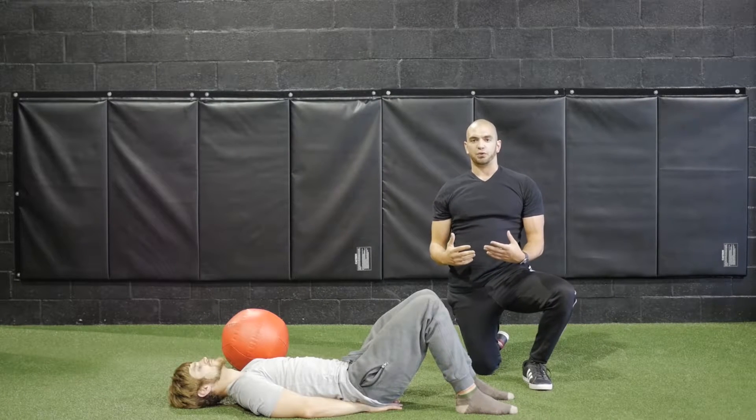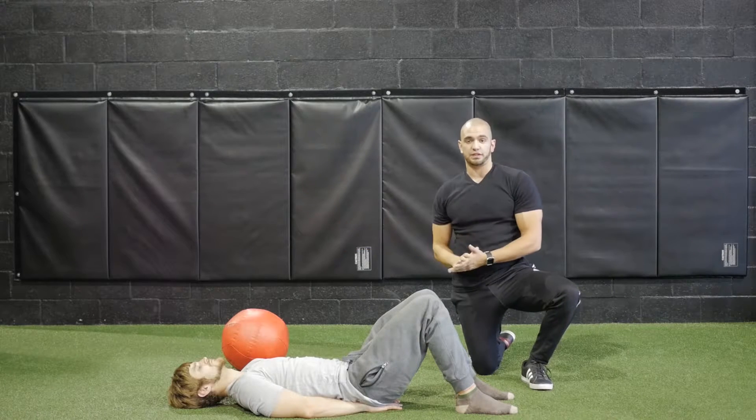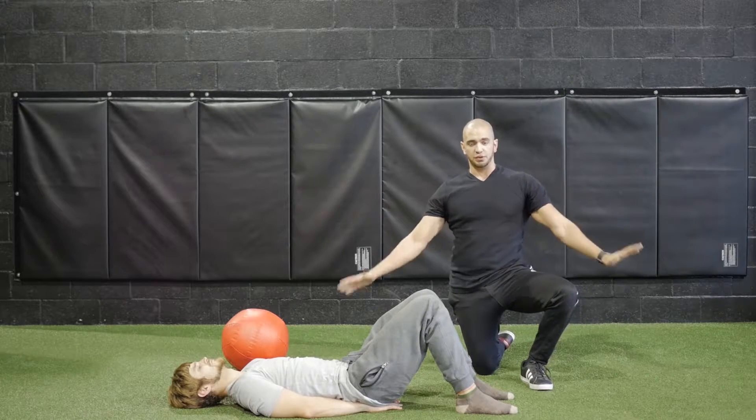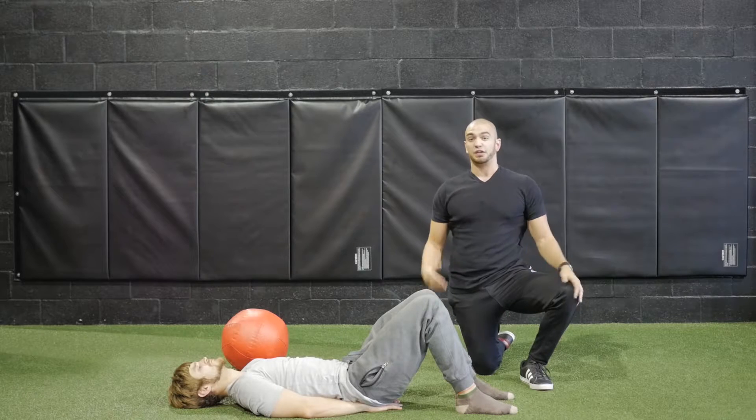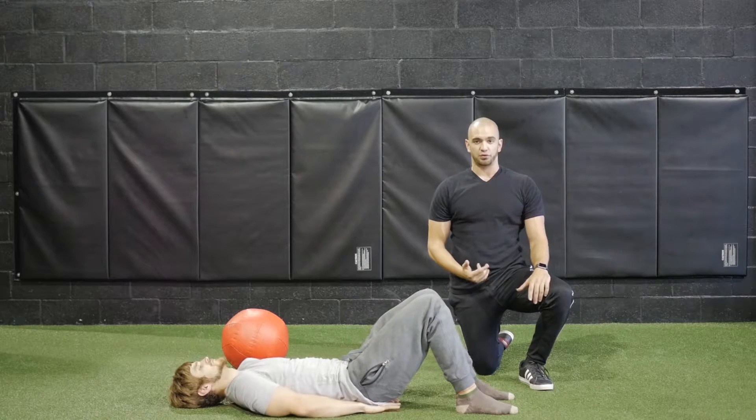The leg raise is a great exercise for core strength, though we end up using the legs rather than the torso itself. To start off, take your hands and put them right underneath your butt or your lower back, whichever is comfortable, and extend those legs so that they're flat on the ground.